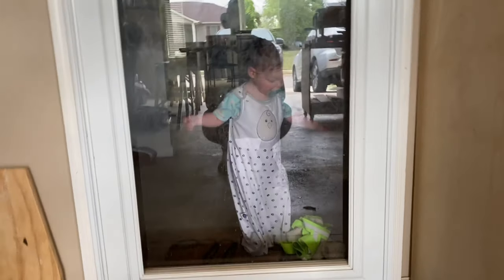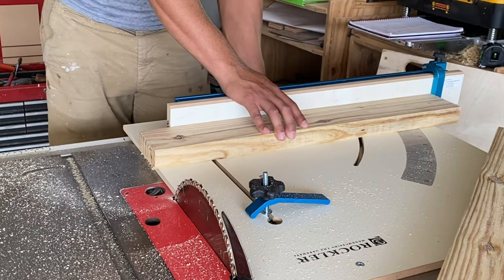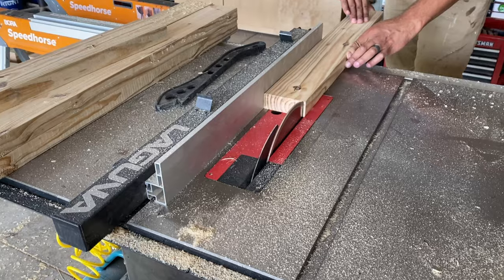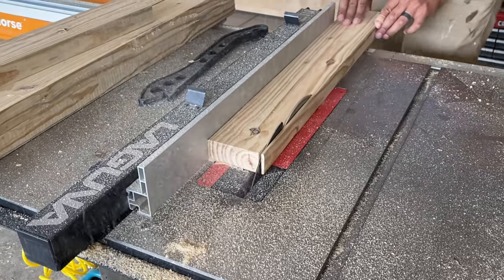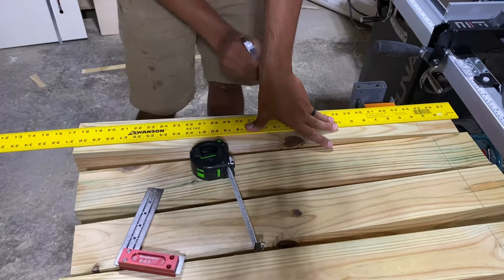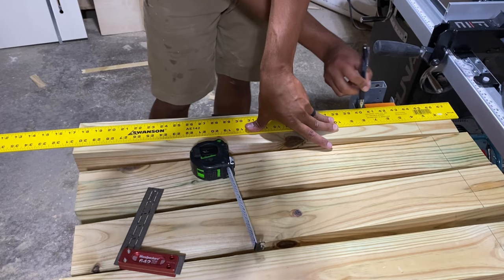It is honestly a wonderment how I get anything done with that cute little face always waiting on me. Anyway, let's get back to work. Once we have those boards cut to rough length, we could get them finalized over at the table saw, then grab our tapering jig to apply a taper. I didn't want the taper to be too dramatic — just a subtle lean — but this gave me some issues because the material is so thick.